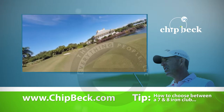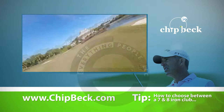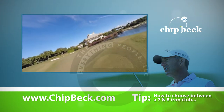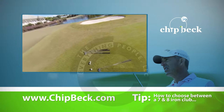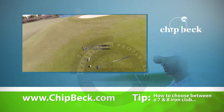So what I would do is start with the 8-iron and try a few chips. I'm going to take my glove off here — I like chipping with no glove to get a better feel for the grip — and I'll just see if I can get a better feel for how the ball rolls.